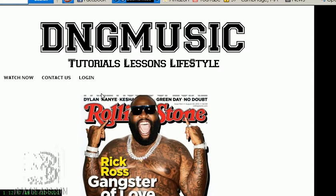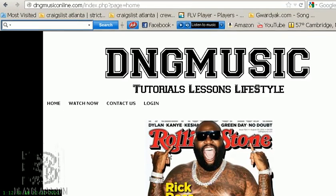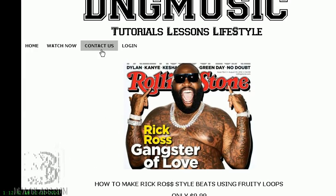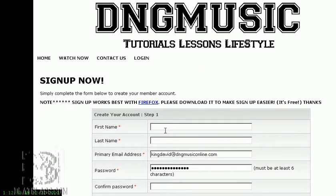We had a problem — the file was 10 gigabytes, too big to go up on beatclass.com, so I moved it over to dngmusiconline.com. I'm sure you've been to the site already, and joining is simple. All you have to do is click the 'Watch Now' button and enter your first name, last name, and email address, confirm your password, and you're in.